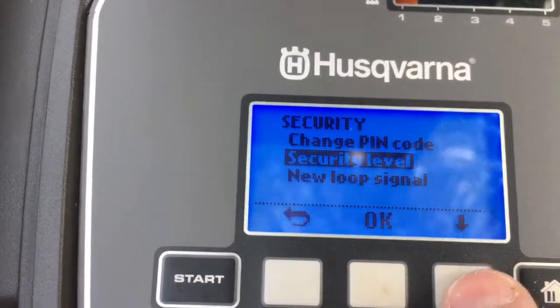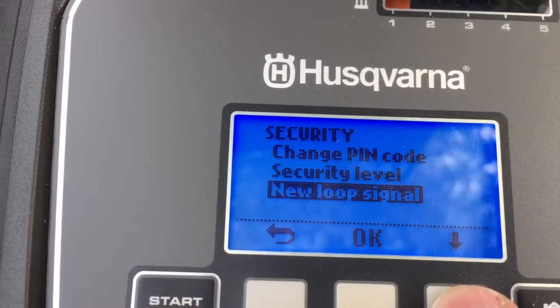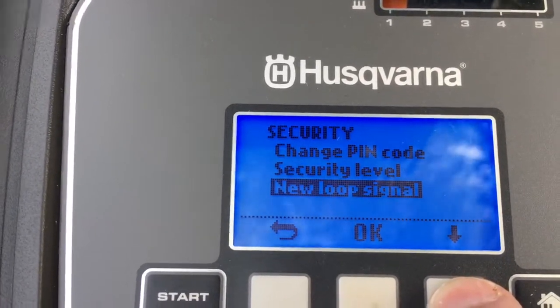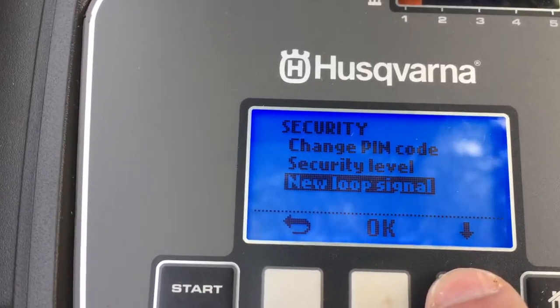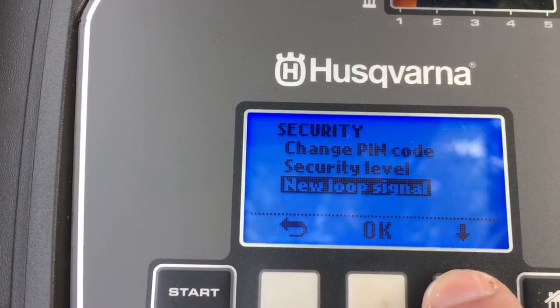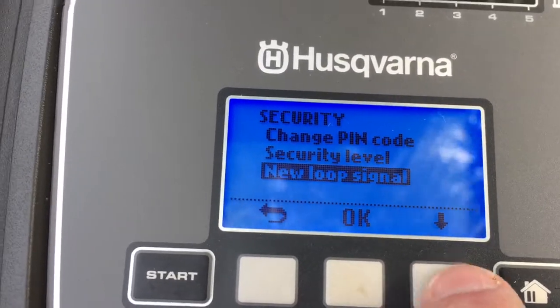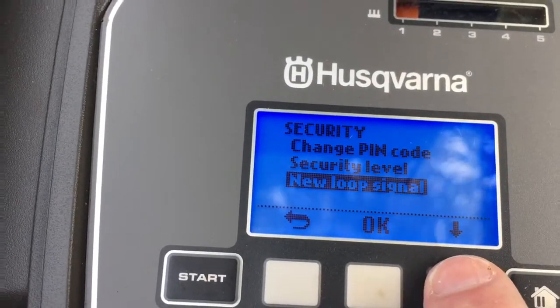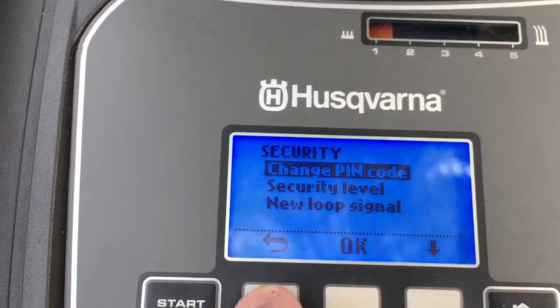New loop signal: sometimes you lose the signal and need to reset the whole setup. The mower needs to recognize the signal it's got, so you can reset it so the mower matches the loop signal that the base station is giving out.